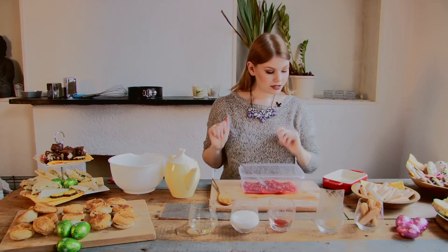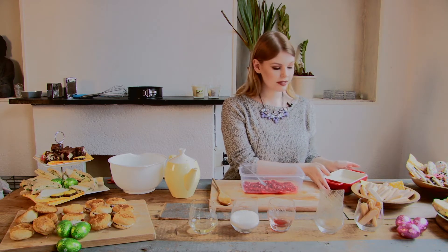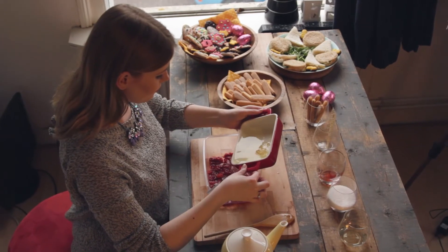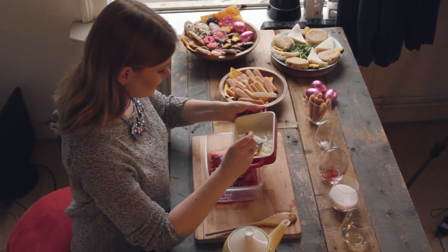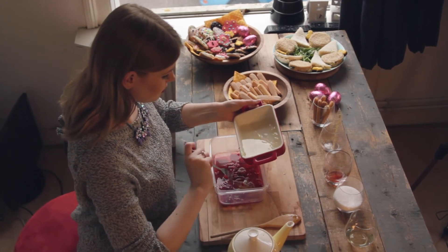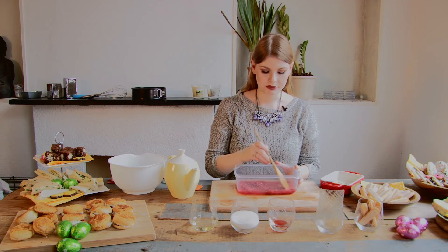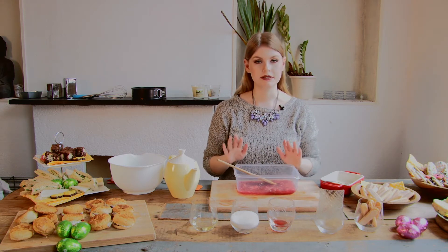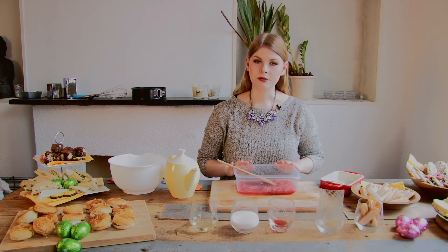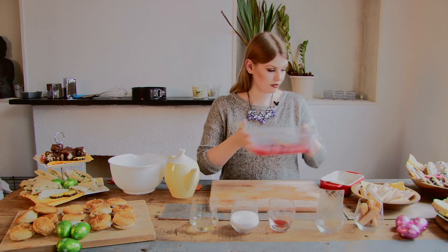About now the gelatin should be ready, so we take it and pour it onto the strawberries. Make sure you really stir it well so it becomes like a strawberry jelly. After that, you really need to let it cool down for about five to ten minutes. While we wait, we are going to do something else, so we put this aside.